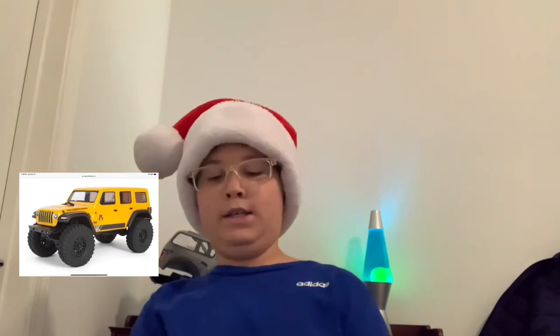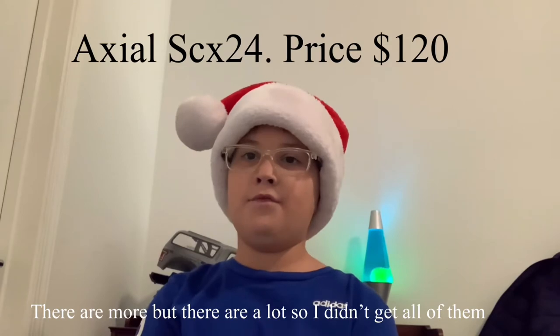Number one is the Axial SCX 1024. You can get any of them and they will perform just amazingly. I've seen tons of videos about it — you can go crawling inside, you can go crawling outside. They're super amazing.